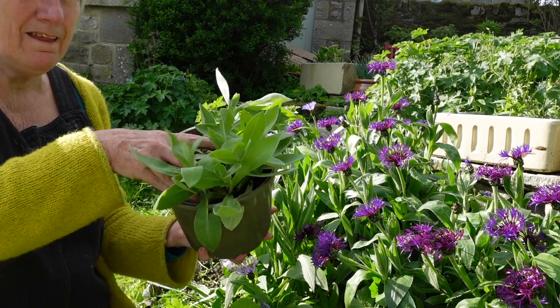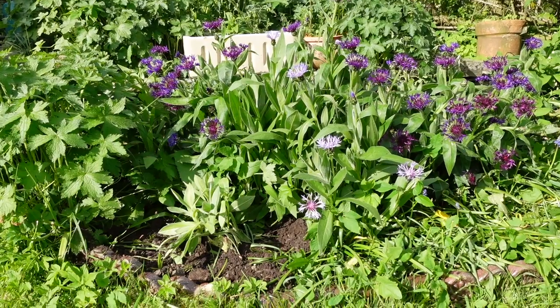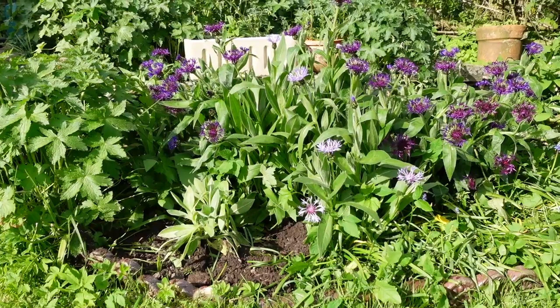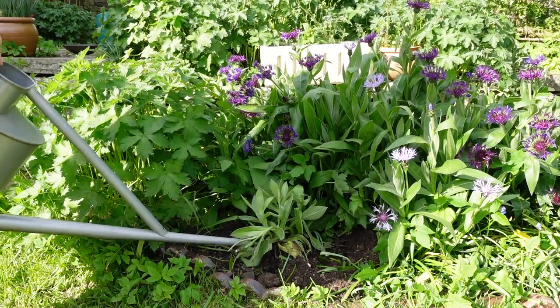Also on Patreon, I've just posted my roundup diary for May — all the bits and pieces, a lot of stuff in the garden, so that people can see how things are growing. The sunflower project is coming along particularly well. I post that in the last week of every month for patrons.